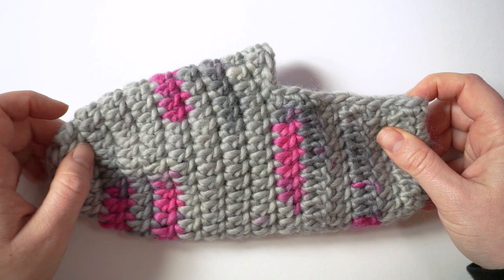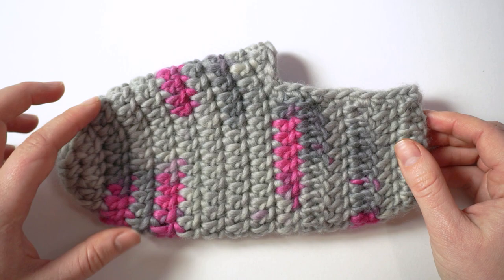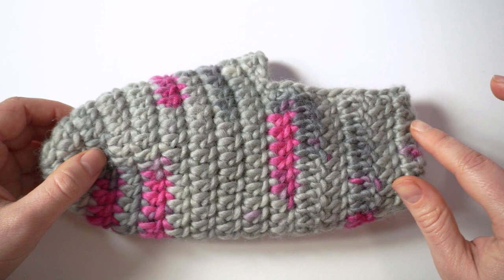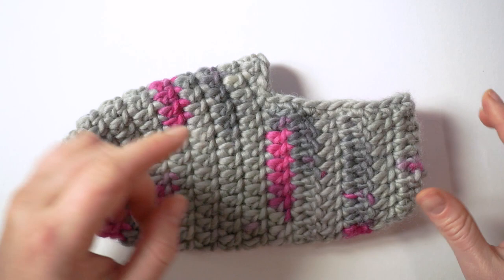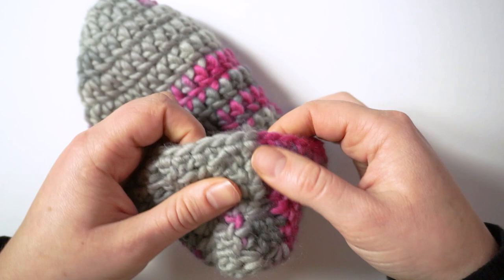This is one size — European 38-39 or US 9-10 — but you can change the pattern to suit your needs. You can add more increases for a wider foot, more rows for a longer foot. To change the size of this slipper it's super fast, and you don't need to seam except one tiny bit at the back.